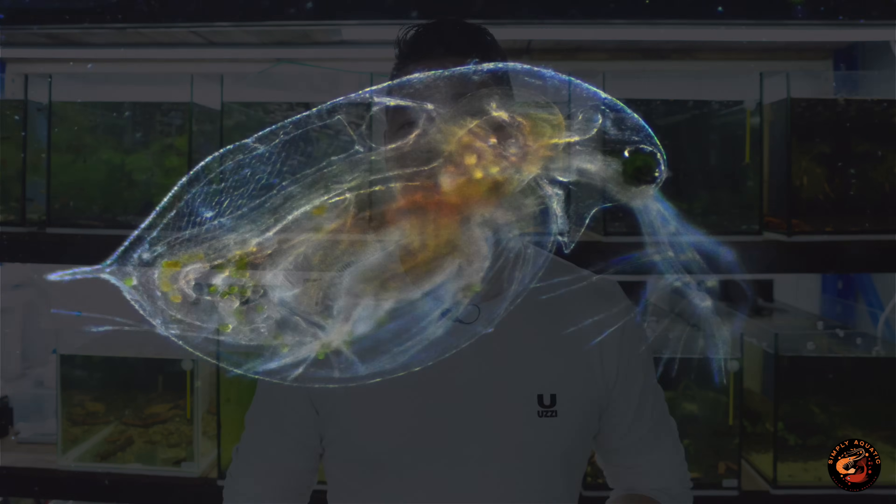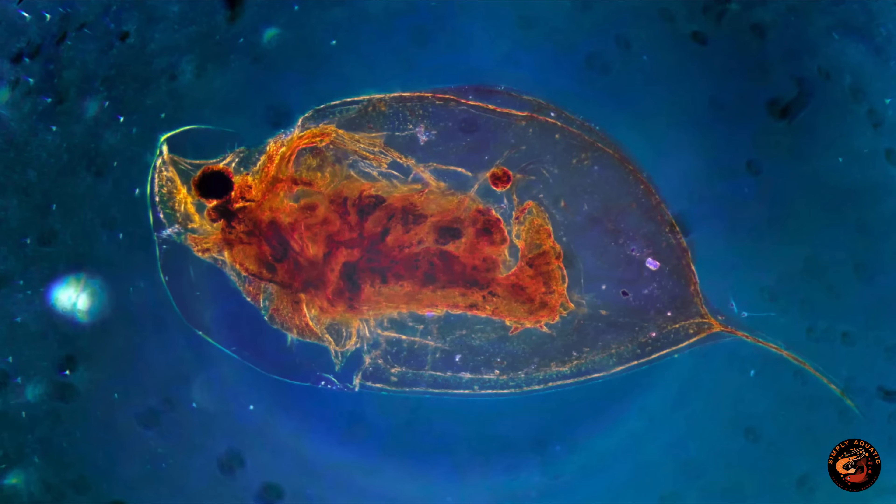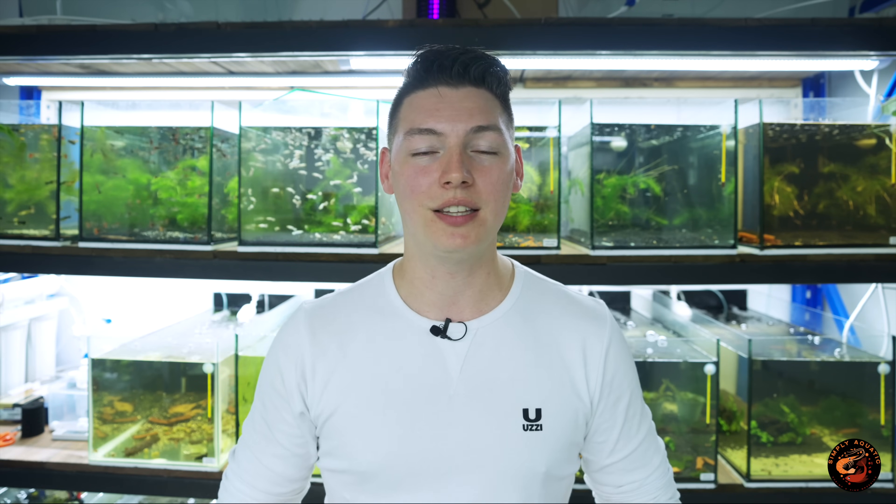First, let's look at the basics. What is daphnia, where do they come from, and what purpose do they serve in the aquarium hobby? Simply put, daphnia are planktonic crustaceans — part of a family of zooplankton — and they're normally the dominant species in lakes and ponds. They serve a good purpose in cleaning water and feeding fish and other small animals. They're tiny, ranging from 0.2 millimeters up to 6 millimeters, and they're insanely fast at breeding, reaching maturity in about a week with thousands of offspring in the correct water conditions.